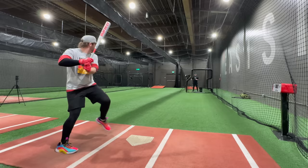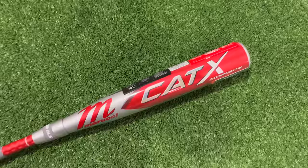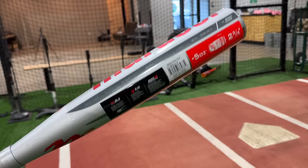What up, what up? We're here with the Baseball Bat Bros. And today, folks, we are breaking in a USSSA composite bat. We're gonna try to get it from sounding like this — to this. All right, so here's our bat we're gonna break in, new in the wrapper — Marucci Cat X composite, our current number one ranked USSSA bat.